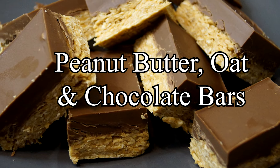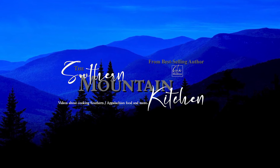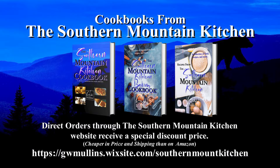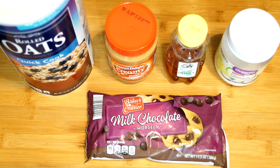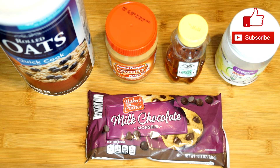Hello friends and welcome to the Southern Mountain Kitchen. Today we're going to make peanut butter oat and chocolate bars. What you see on my counter is what we're going to use, and it couldn't be fewer ingredients — this is so easy to make. You've got some oats, creamy peanut butter, honey, milk chocolate chips, and coconut oil, which we're going to use in the chocolate to give it a little shine.